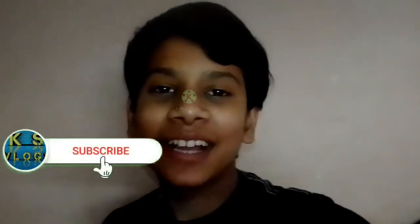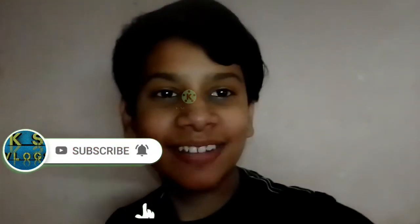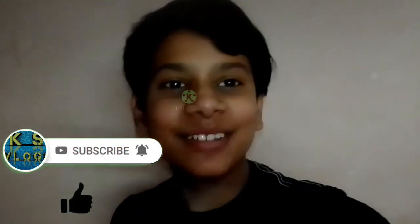Do you know who I am today? From the tree. Have you ever seen that tree? So today I am going to show you the end of the video. So let's go!